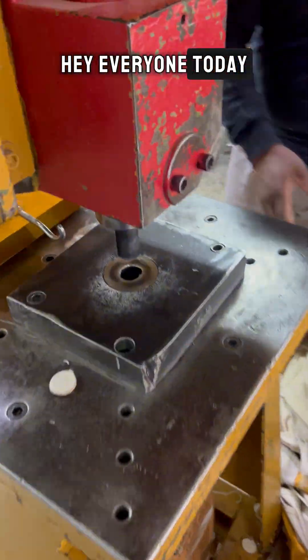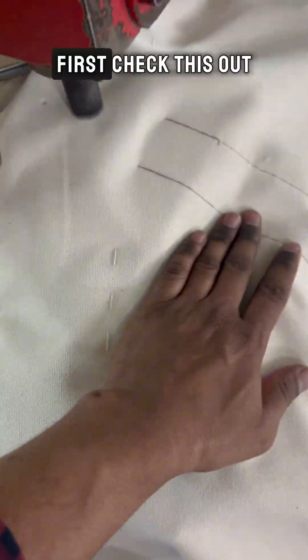Hey everyone! Today, I'm going to show you the full process of installing Taqua in a tent. First, check this out — I start by punching holes using this machine.